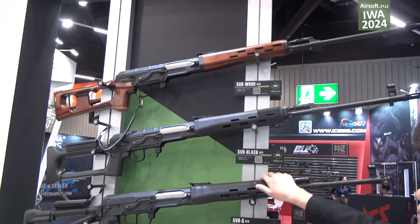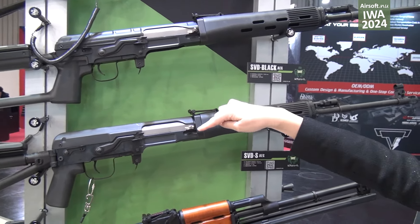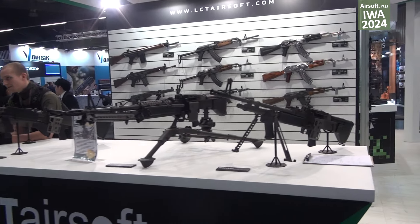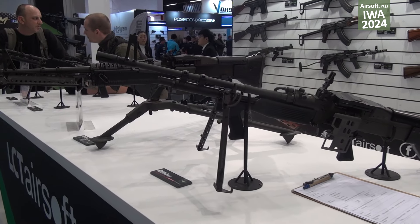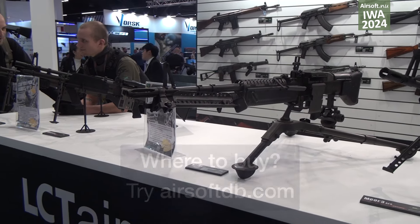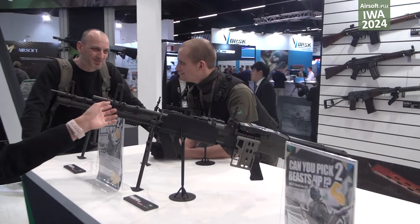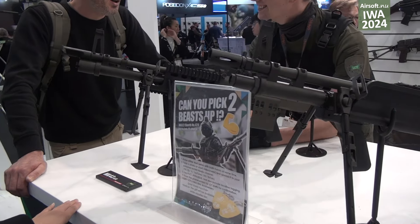These three SVD models already have the electric trigger unit inside, so you can feel quick trigger response. LCT is now planning to release a new machine gun series — everybody knows LCT had the M60VN, but that was a long time ago. Now we plan to release a whole series, starting with the EVO version.